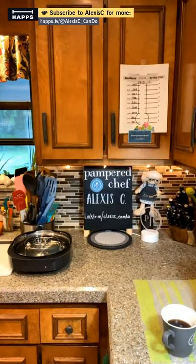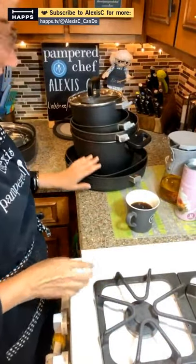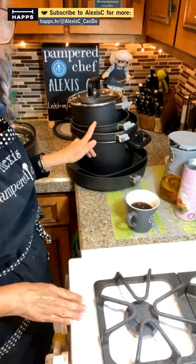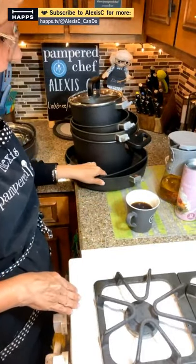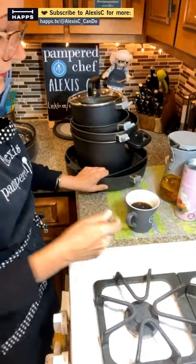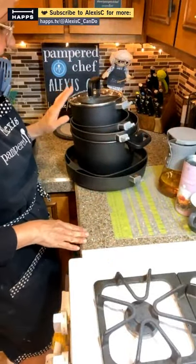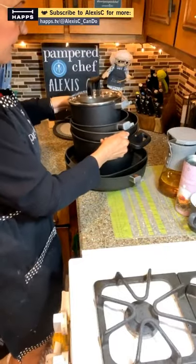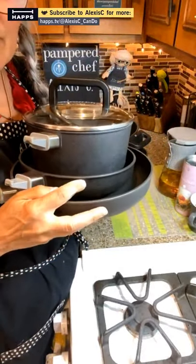Here are almost all the new pots and pans by Pampered Chef, all stacked. You can stack them because these are scratch-resistant — you can even use metal utensils on them, though I wouldn't cut a steak in here. Most cookware you can't use metal on unless it's stainless steel. This is the Pampered Chef cookware line.